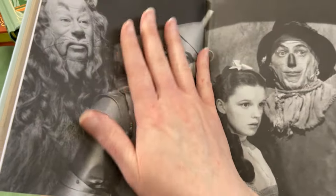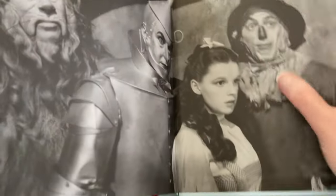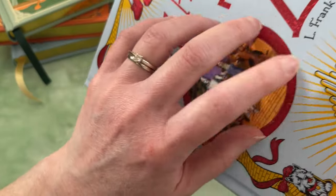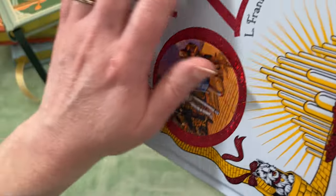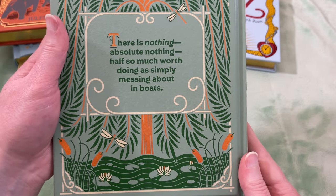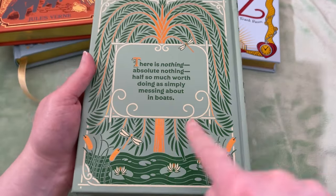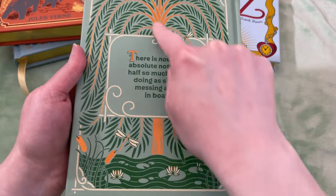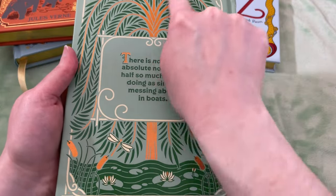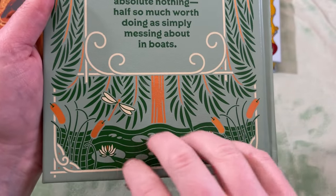Also from Kenneth Grahame: 'There is nothing, absolutely nothing, half so much worth doing as simply messing about in boats.' I love that. Apparently there's a lot of boating in Wind in the Willows, which is exciting.